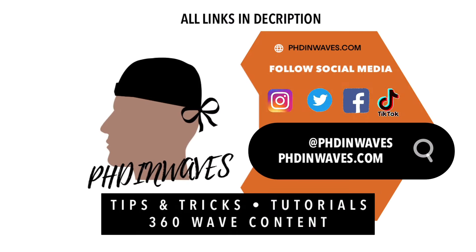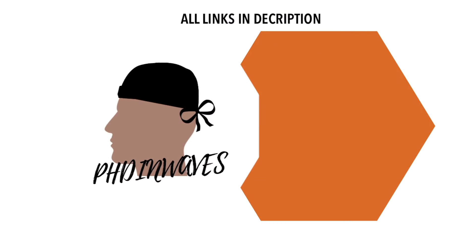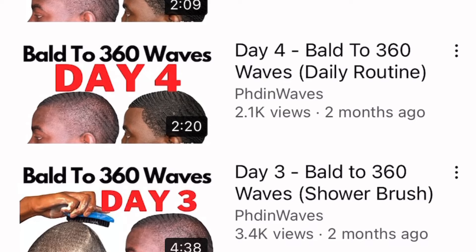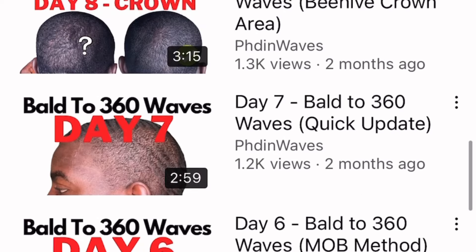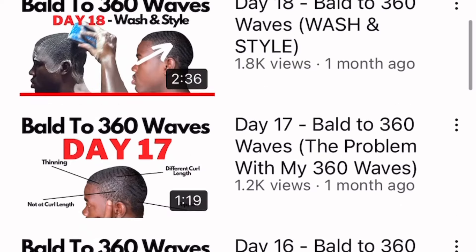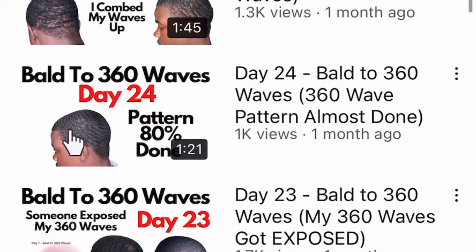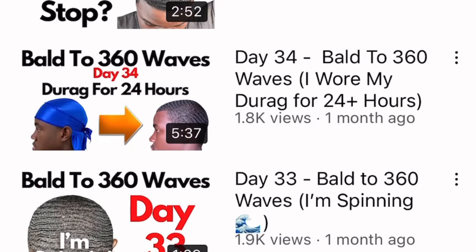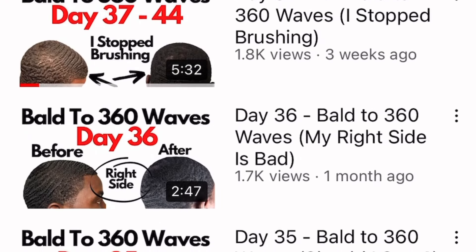What's up, wavers? Welcome to PhD in Waves. In today's video, I'm going over my 30-day progress. I recorded a whole series of me scalping, and then every day I showed you guys what I was doing to get my 360 waves back from where I scalped. If you don't want to watch all those videos, this video will basically be a summary.